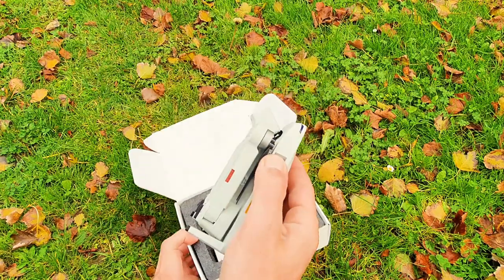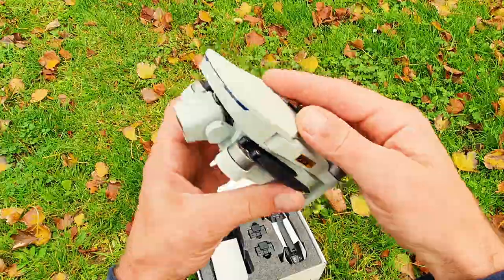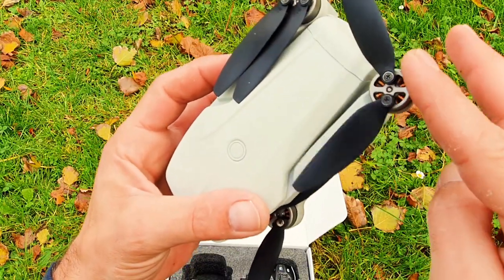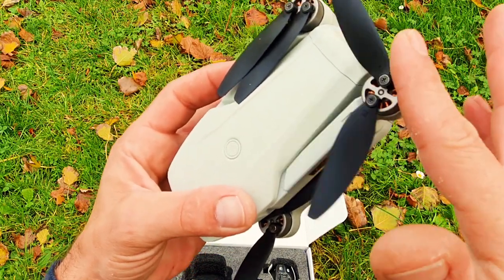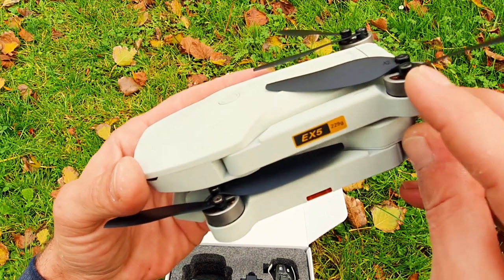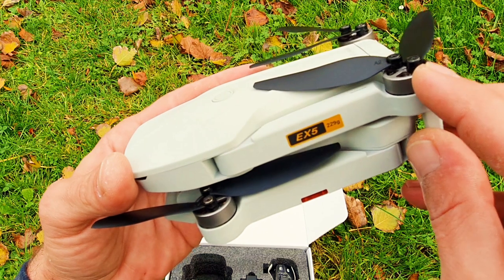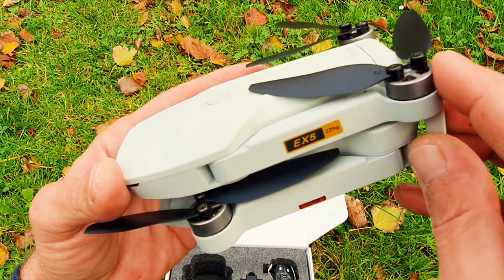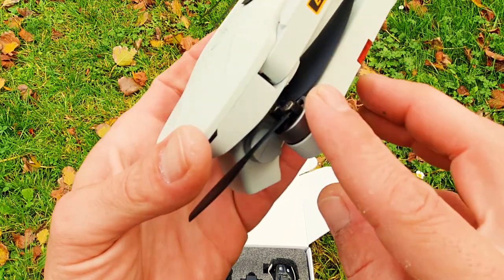I'm just gonna grab out the drone — it feels very nice. We got foldable props and brushless motors. They feel smooth and moving them up and down they feel even better quality than the Mavic Mini. These are so smooth — these could be the Mavic Mini really. The magnets are so strong that you can feel them vibrate every time you move them around.